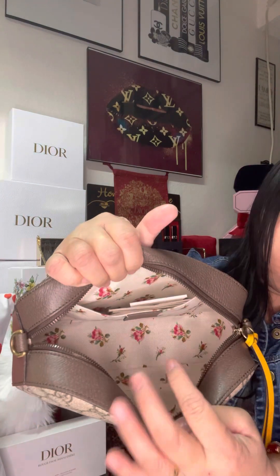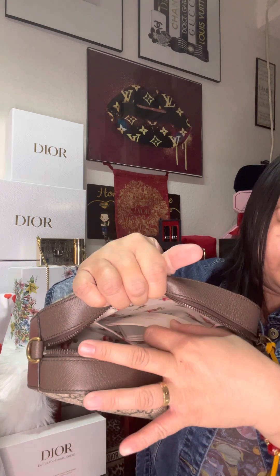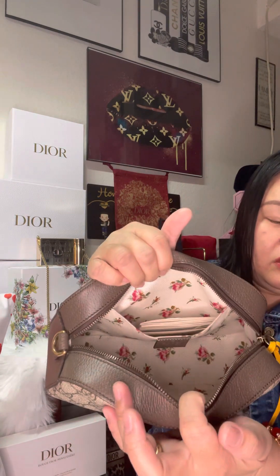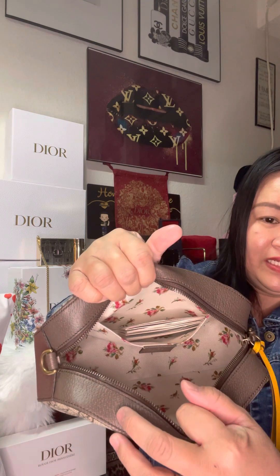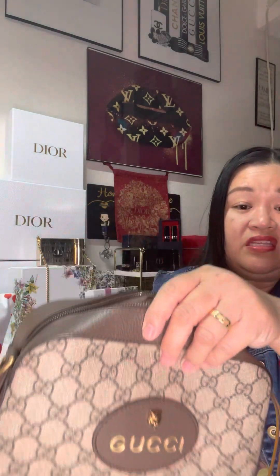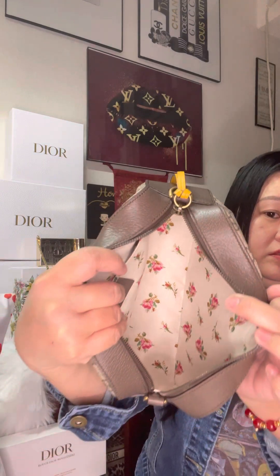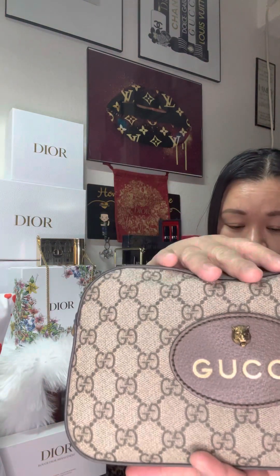The interior has an open pocket, and these are all the care cards. It has a cotton linen lining. It fits a lot inside — look at how big you can open it. This is a decent-sized camera bag.